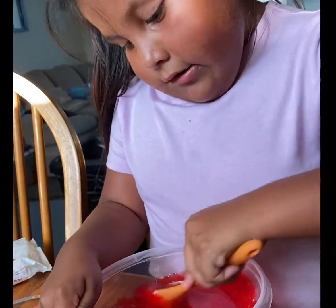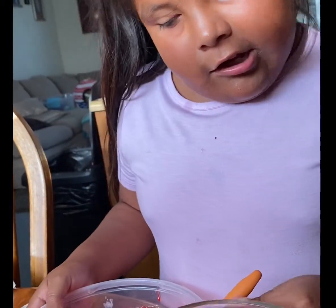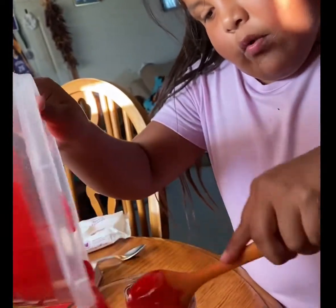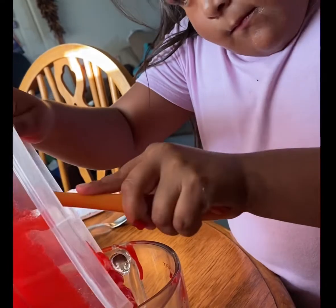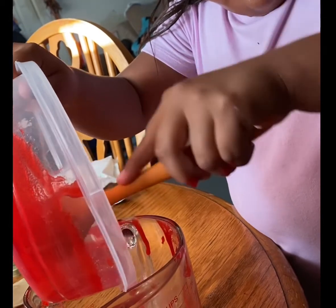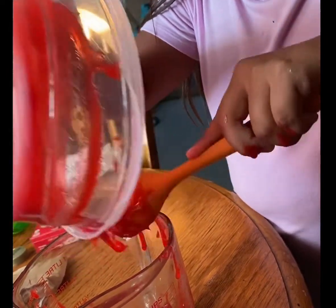Let's do the same — this one and that one. So we're going to pour it into another container before we get all of it in. Be easy to pour, and scrape it really well. Is that another thing? I think that's enough.